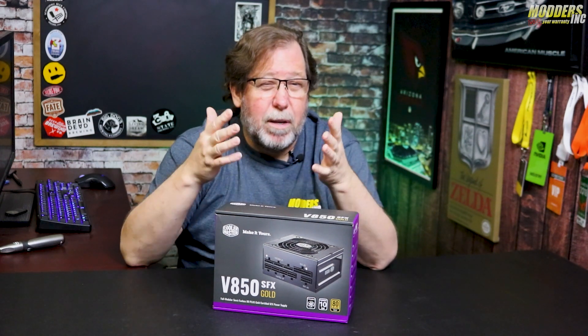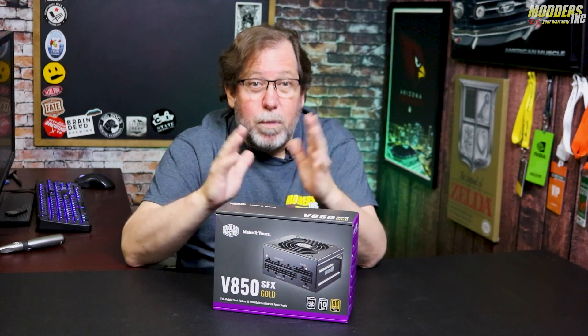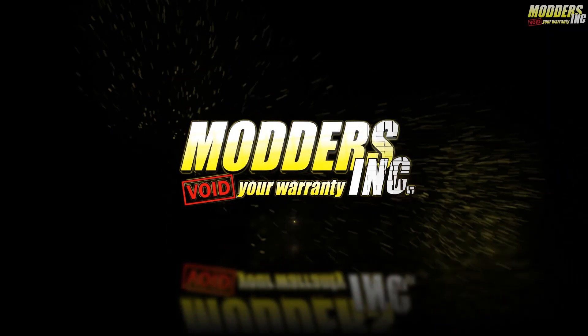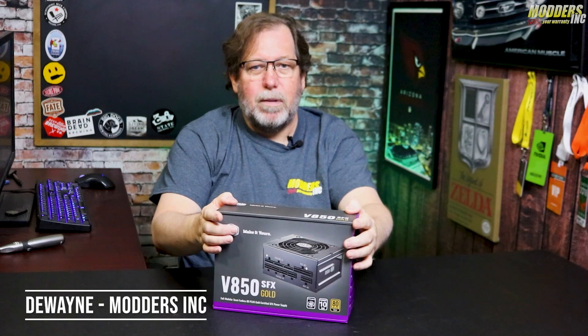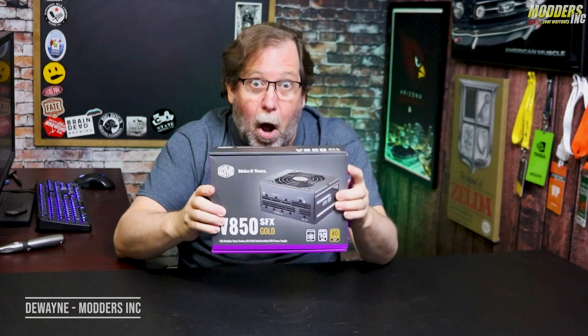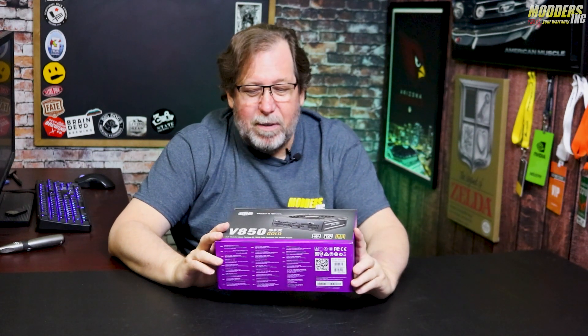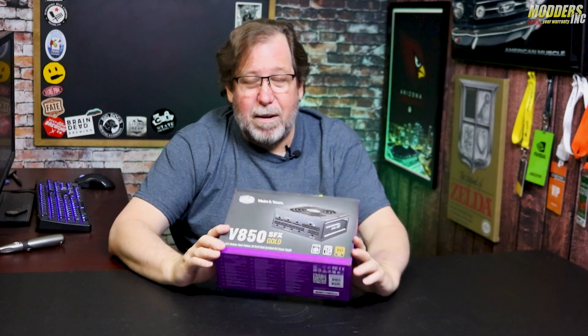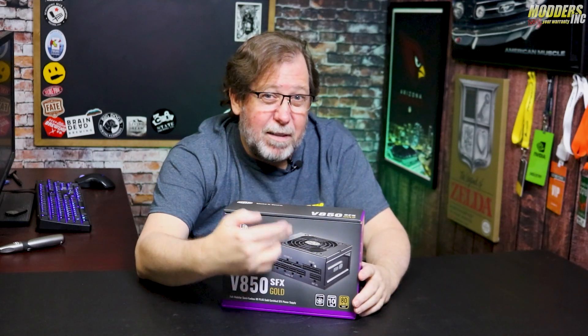Exactly kind of what we need, because nowadays PCs seem to be getting a little smaller, but we still need those bigger power requirements. We get power supplies that are probably this size at 1200 watts, and now we've got a power supply that's supposedly in this box at 850 watts that's maybe half the size of this box.